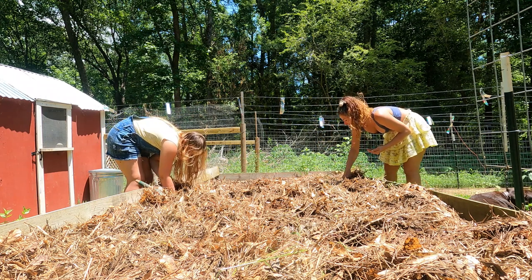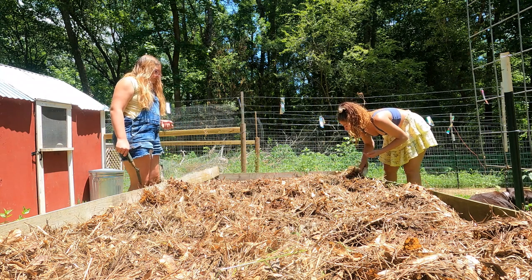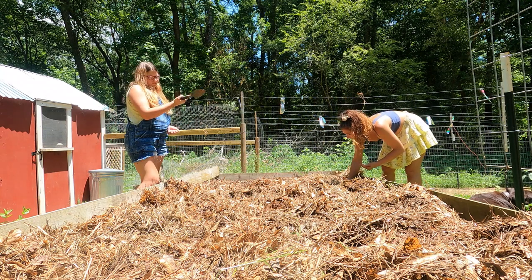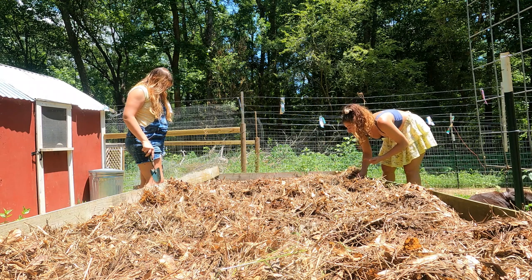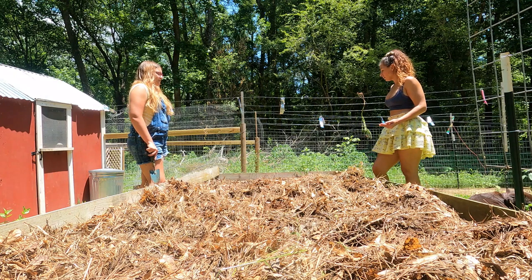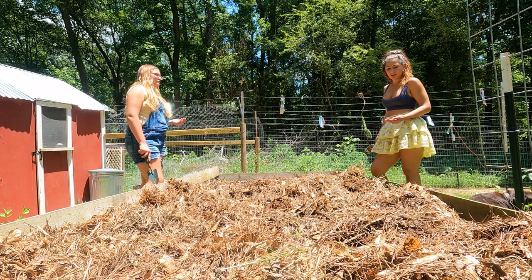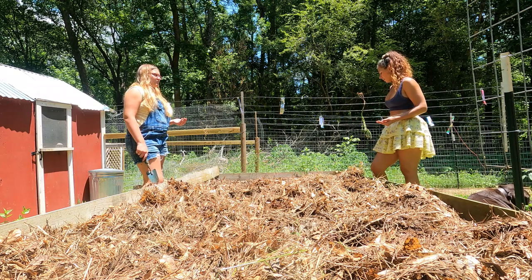Okay, I'm excited — maybe we'll finally get some corn. It's a good idea, Lily. I think it's supposed to rain tonight, but I'll check the weather. If not, then I'll just water it.